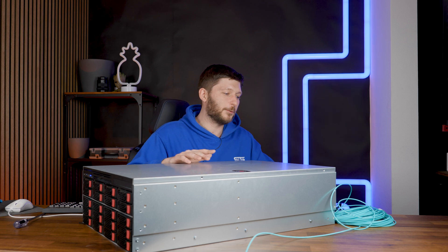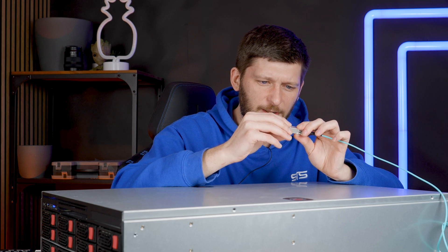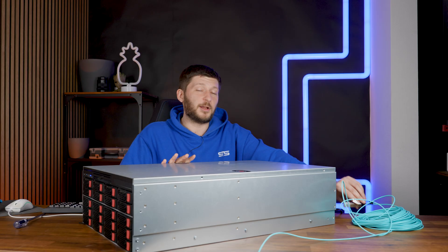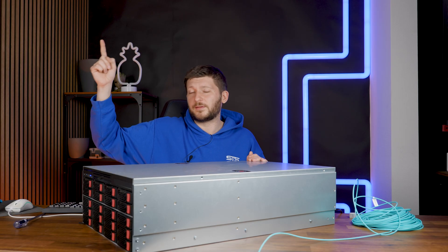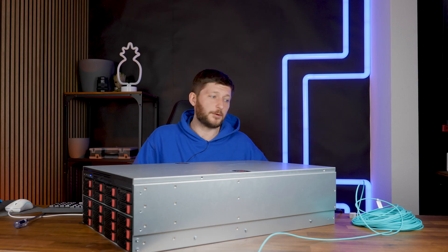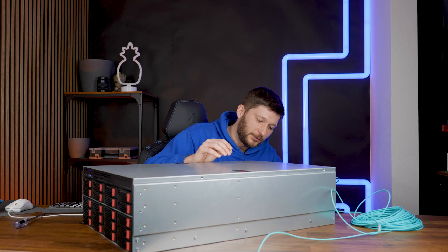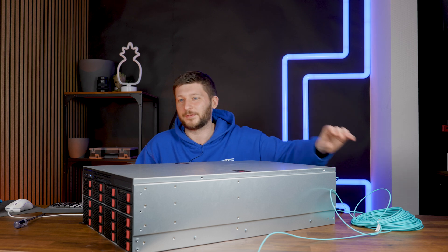In between last episode and today, the only thing I have done is run this fiber cable here — a 10 gigabyte SFP+ to SFP+ 30-meter cable. The other end goes into the 10-gig switch that is in the other room where my main editing PC and all the other editing workstations are connected. It has an SFP+ port, and this is the other end of the cable, which will now finally go into the network card of this server.